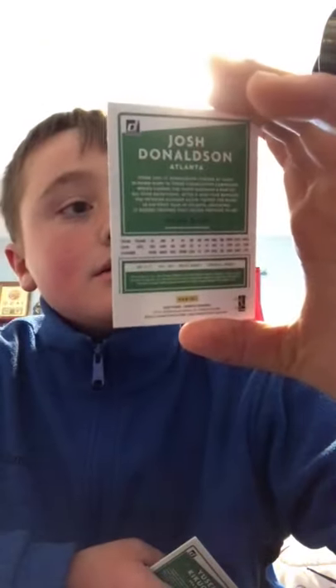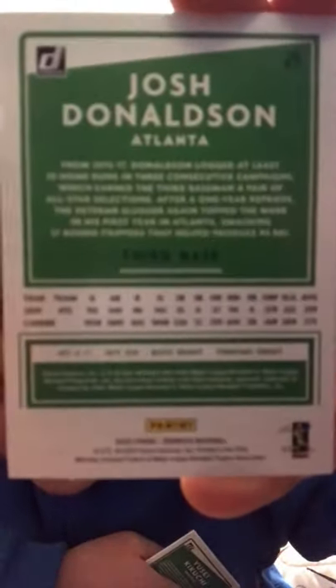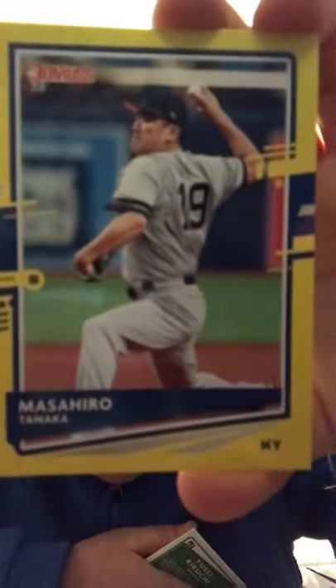That's pretty nice — pause and read the back if you please. We got a Josh Donaldson playing for the Atlanta Braves, pretty cool. These are USA baseball cards, so if you're not in the USA you probably won't be familiar, but still stick around. We got a Masahiro Tanaka — that's really nice, I like the form of his pitching.